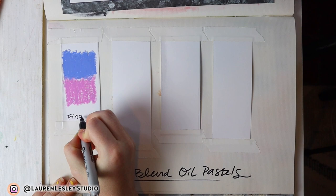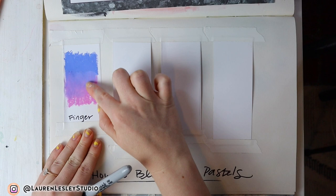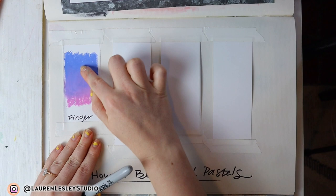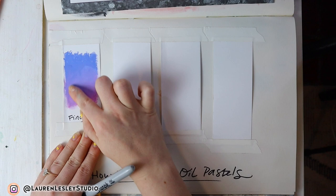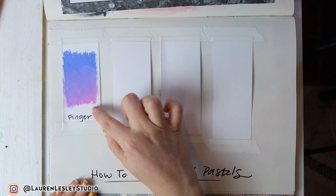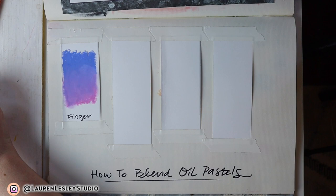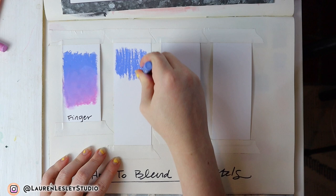The first way to blend oil pastels is to simply use your finger — you can literally just smudge the colors together. Especially with this higher quality artist grade oil pastel, you can see how easily it blends with just a finger. It looks super smooth; I just go in circular motions. The darker blue color is a bit more dominant, but if I wanted more of the pink — actually light purple violet — I would just add more of that color.